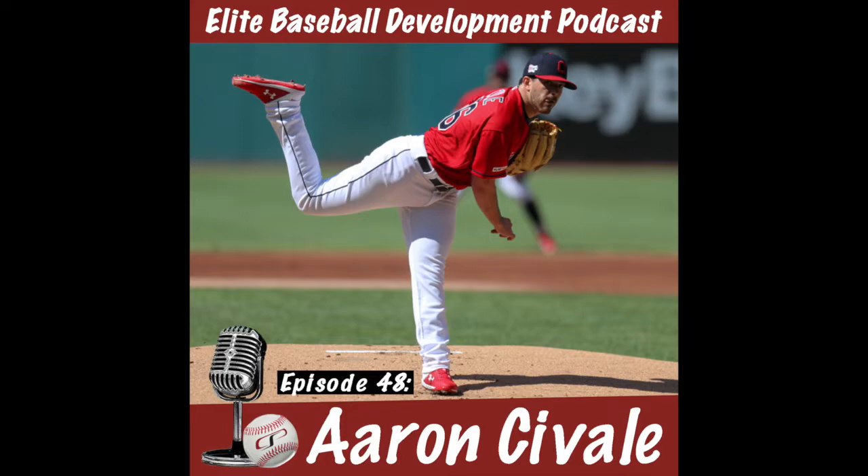Welcome to the CSP Elite Baseball Development Podcast with your host Eric Cressey. Welcome back — I'm your host Eric Cressey, and this is episode 48. Today's guest is a Cressey Sports Performance athlete who made his Major League debut last year and had some instant success. As you'll realize from today's podcast, it was not by accident. He's a guy who has a really good plan and lots of lessons to share, so we're in for a really good episode.